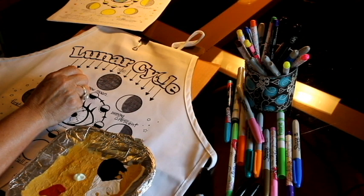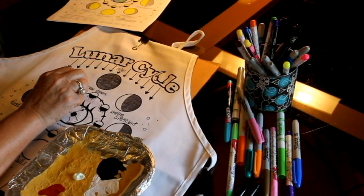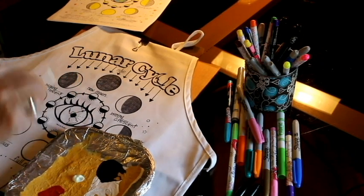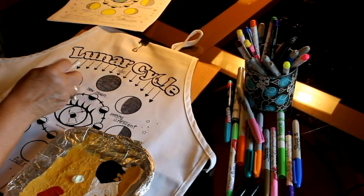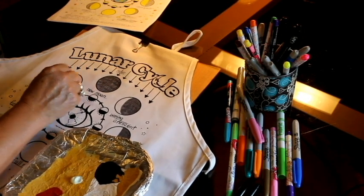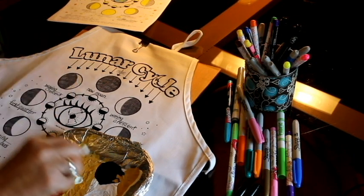The next step is to apply the glow-in-the-dark paint. Put a dime-size amount of paint on your plate and use a Q-tip or a small paintbrush. Paint the phases as they appear to us here on earth. The natural glow paint I am applying to this apron goes on clear but will glow green in the dark. The glow paint also comes in green, orange, and yellow, and these colors are easier to see when applying — that ensures that you don't miss any of the areas.